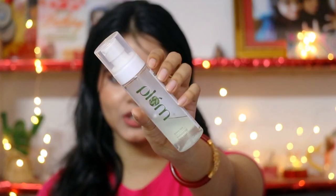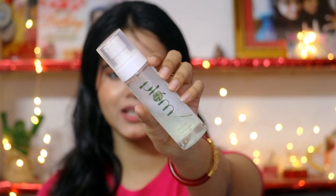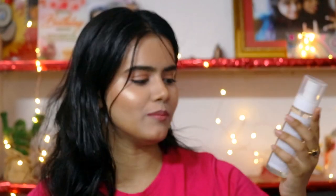Hi everyone, welcome back to my channel. This is SHINee. Today I will share with you this Plum Toning Mist review. This Plum is a Green Tea Revitalizing Face Mist.